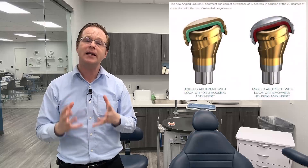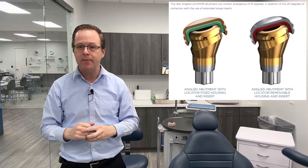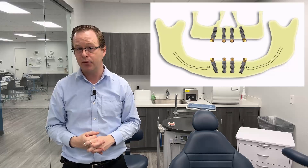The exact same extended range locator inserts that you use for your overdenture cases are compatible with locator angled. Also very exciting: locator angled is incredible for locator fixed. You can use locator angled with the angled implant to avoid critical anatomies, and then combine it with your locator fixed housing and locator fixed inserts. Locator angled is really perfect for locator fixed because it fits naturally into a surgical practice where we're placing axial as well as parallel implants to compensate for the anterior maxilla and anterior mandible.